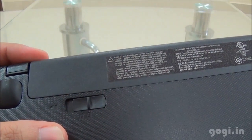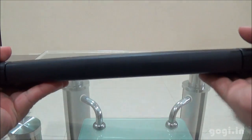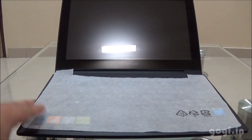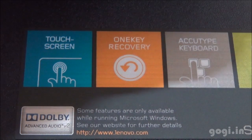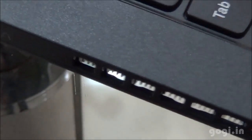I have now attached the battery and this is how the laptop looks from the sides. Let's open up this laptop. This is the 11.6-inch touchscreen. There is also the one key recovery button, which is placed on the left side.